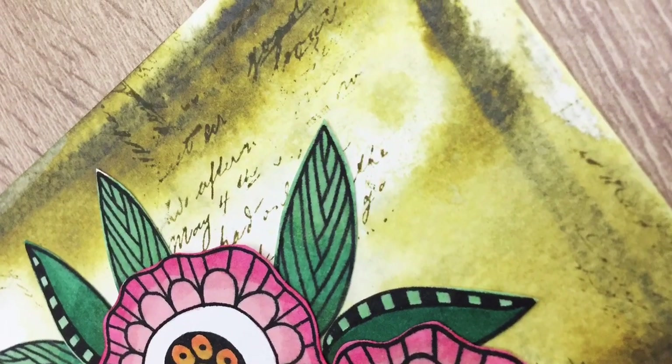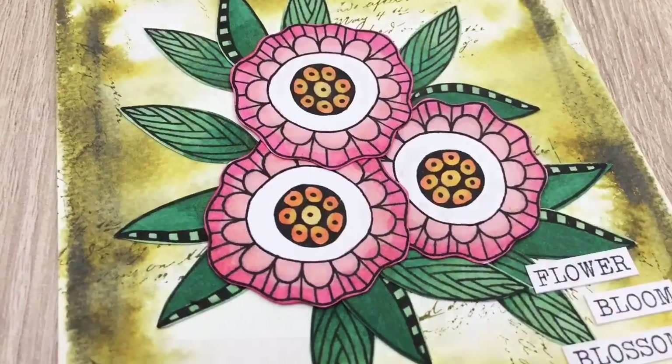Hi, I'm Geri from Geri's Craft Room and in this video I'm going to make another Art Journal page for my mini album.